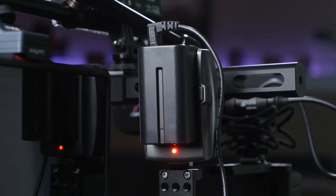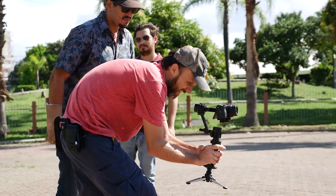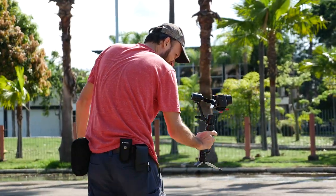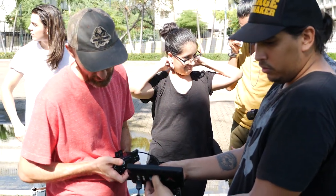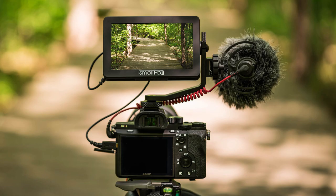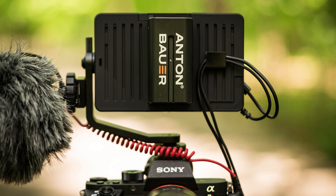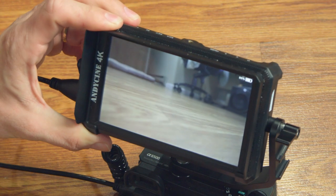The second problem is the bad LCD. The first solution is actually free — just use the EVF, it's always visible in any light. Of course, sometimes you can't have your eye directly to the EVF, so the next solution is to get a good monitor. One great option is the Small HD Focus — get the Sony bundle so you can also power the camera using the bigger battery that powers the monitor. This solves the battery problem too, though it costs $599.